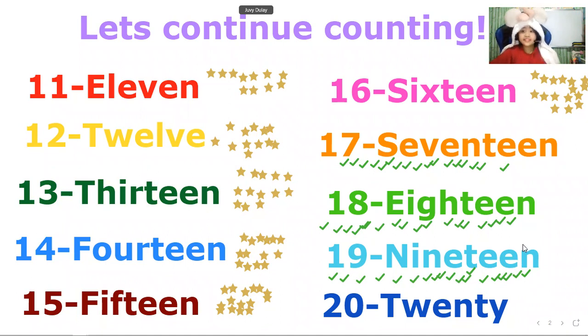Now 20. Let's continue counting: 1, 2, 3, 4, 5, 6, 7, 8, 9, 10, 11, 12, 13, 14, 15, 16, 17, 18, 19, 20. So let's count the second row from 16 to 20: 16, 17, 18, 19, 20.